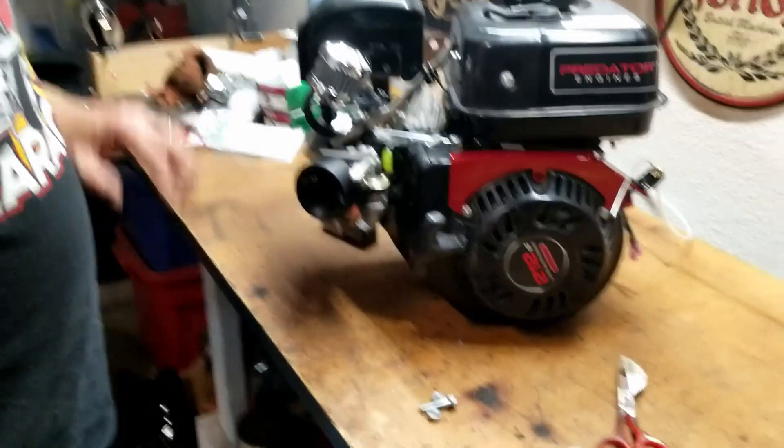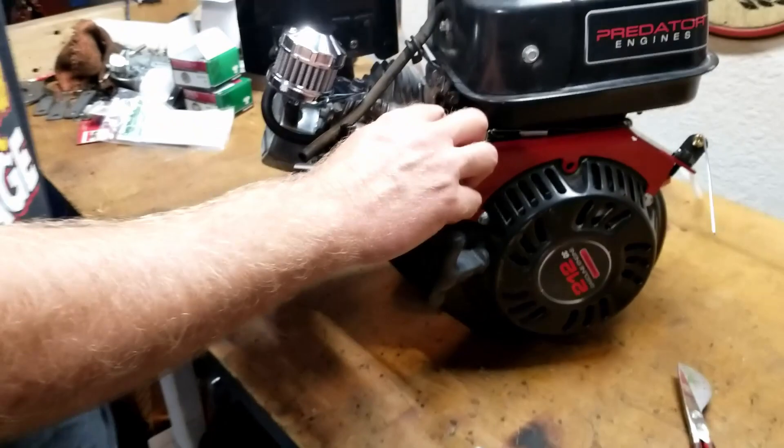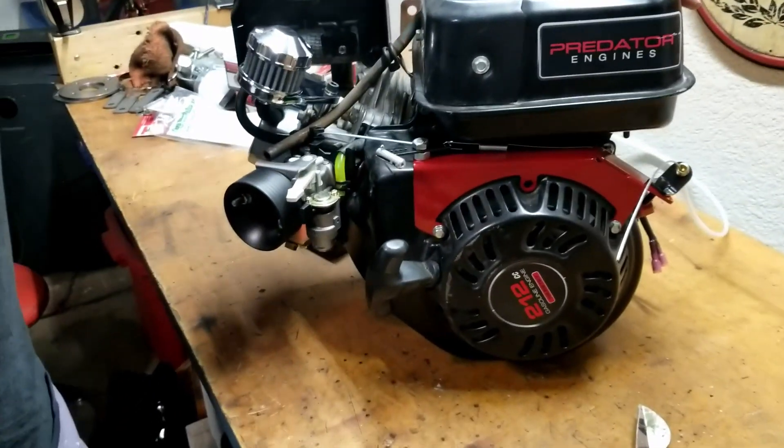That's the end of this video. I just need to tighten the tank back down and tighten all the modules under the motor, but it went pretty well. Thanks for watching — I appreciate all the subscriptions and comments. If you have any questions on cycle carts, send me a message. Have a great day!